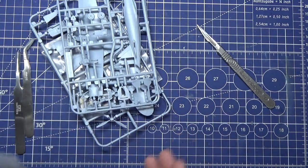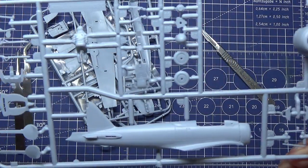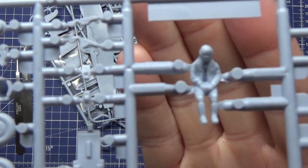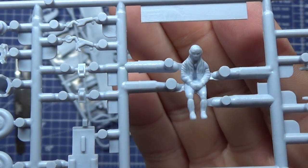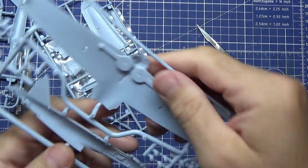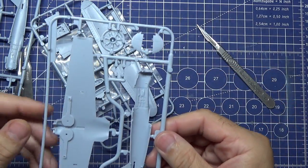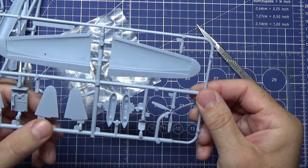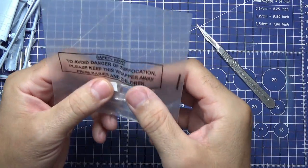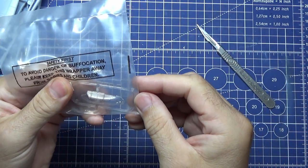Just a quick look before I start building. Sprue one with the pilot - there's the pilot. There's a little bit of detail on the inside. Not too bad for 1:76 scale. You've got the engine, wheels, wings, tail, seat, and propeller. Just a quick show - not even worth taking that out of the bag.